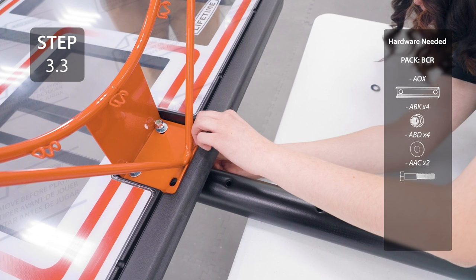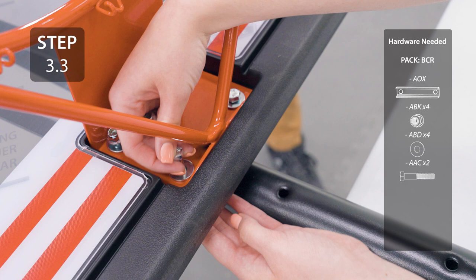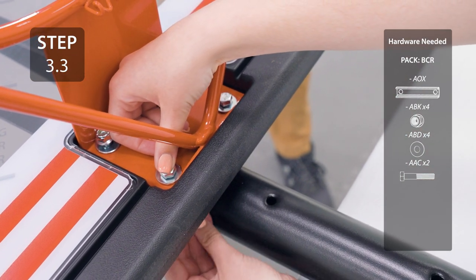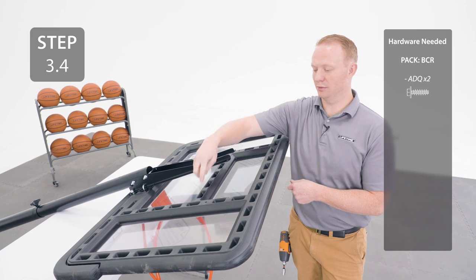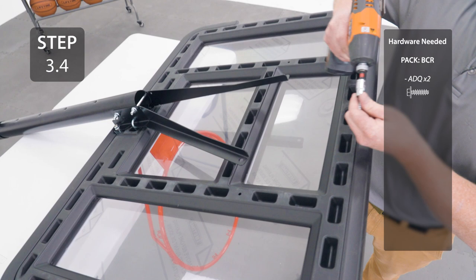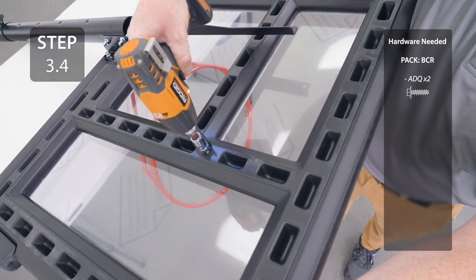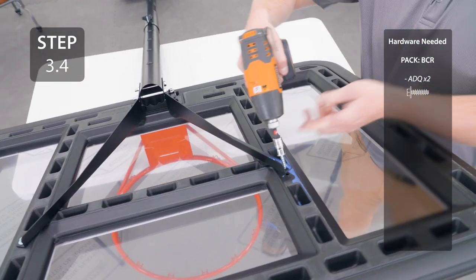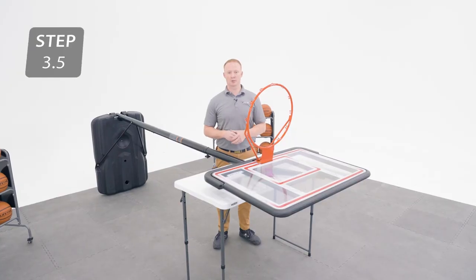Your backboard brackets are meant to be bent by hand. Angle them out until the hole at the top lines up with the hole in the back of the backboard, then add the hardware. Now you can tighten all the hardware on the rim and backboard.